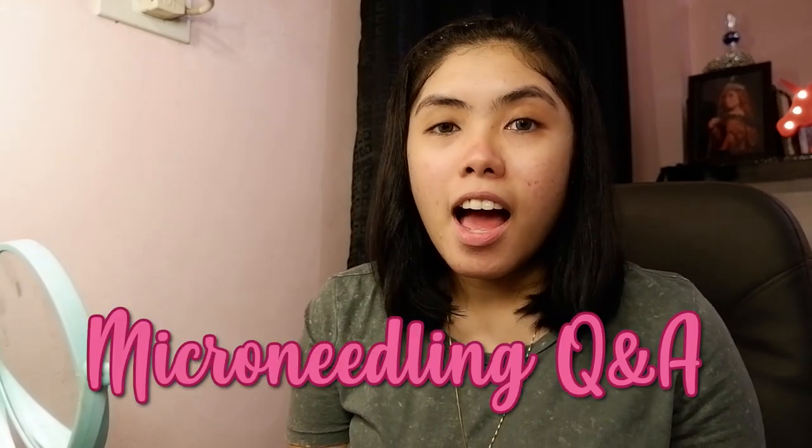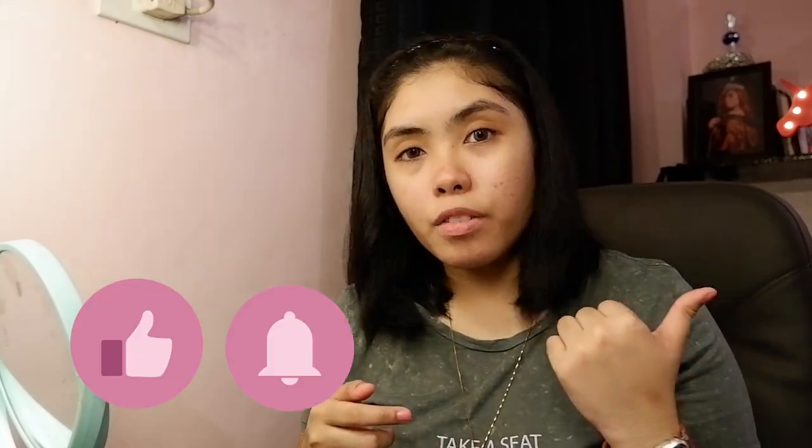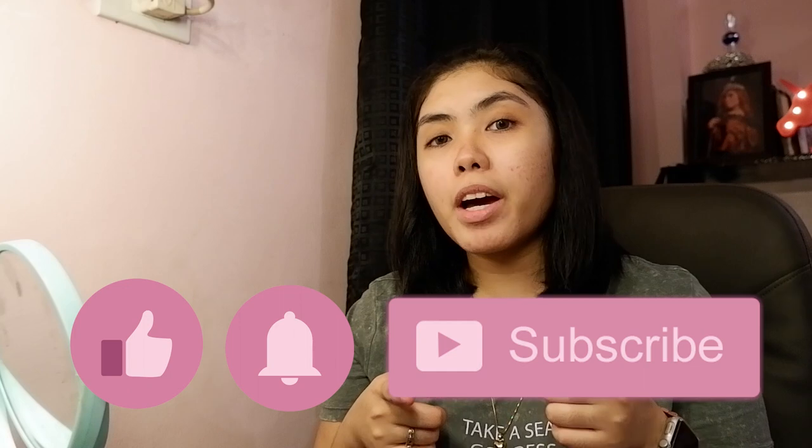Hey, what's up guys, this is Leryn, welcome back to my channel. In this video I will be doing another microneedling session and I'm gonna answer some questions from my previous microneedling tutorial. If you haven't seen it, I'll post the link here or put it in the description box. Before that, make sure you like this video, hit the notification bell, and subscribe to my channel for future videos.